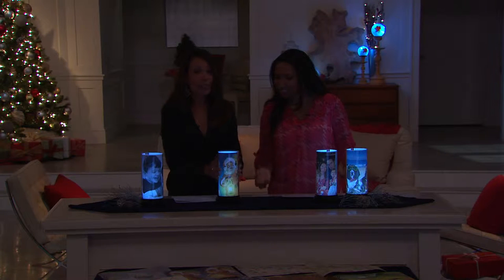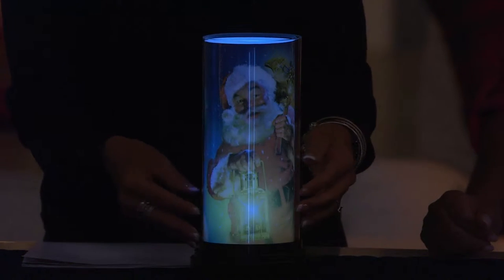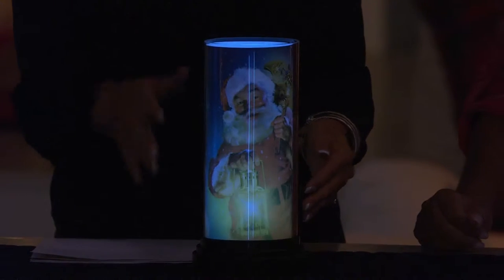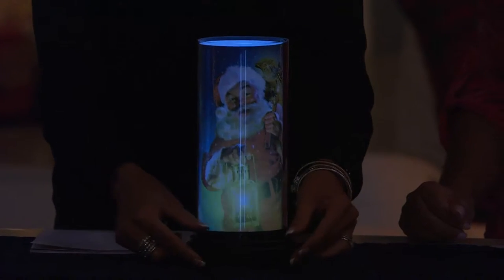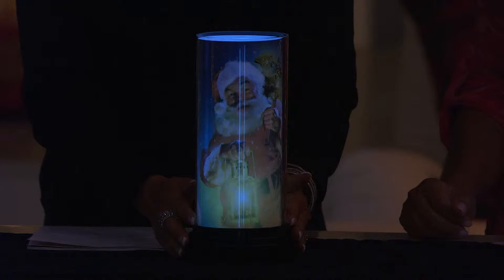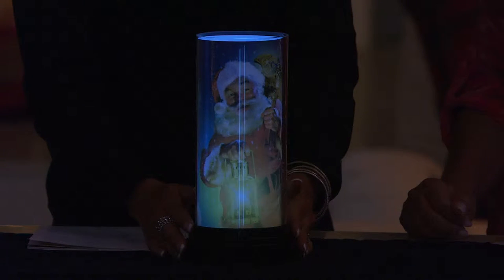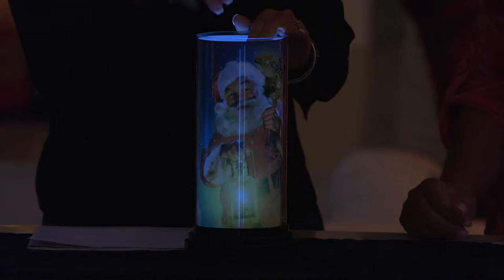So what exactly is it? This is a photo lamp. It's a beautiful acrylic cylinder, illuminated from within that flickers. It's an LED light, but it looks like there's an actual candle in there — it looks like a luminary. It has a beautiful black base, and it comes on a timer, so you get four hours on every night, 20 hours off. Inside, we have one of the eight inserts that you're going to get to get you started.